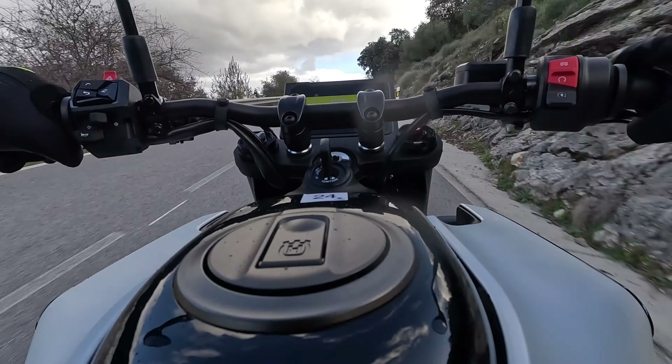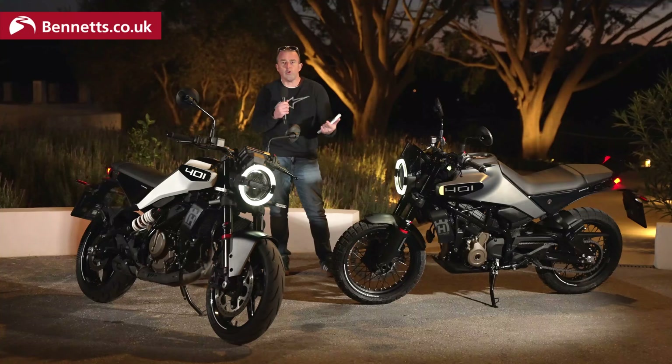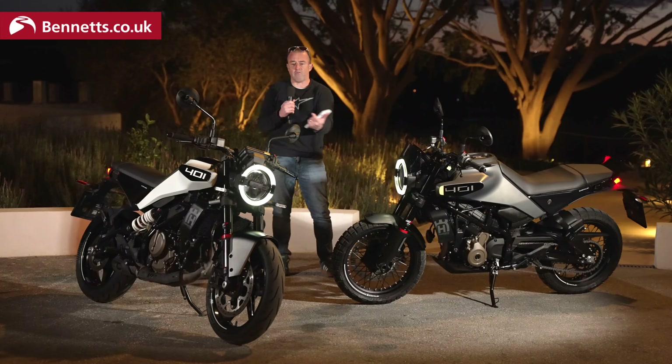It's just going to come down to what you want in an image and what you want from an A2 bike.